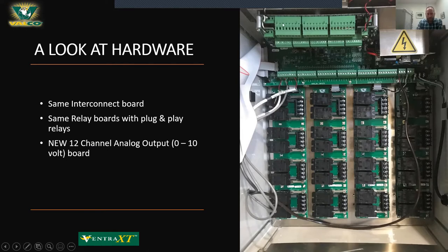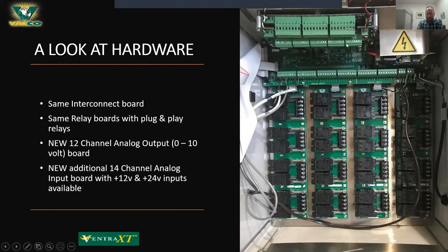There is a 12-channel analog output board at the top. This is an option that's available separately for the Ventra Pro, but it comes standard on the Ventra XT. It has 12 channels that handle 0 to 10 volt output — 12 different variable speed fan operations, some for lighting, some for modulating heat. Underneath that is a 14-channel analog input board that is not available on the Ventra Pro but is standard on the Ventra XT. This board also has 12V and 24V outputs to power different sensors unique to the XT.